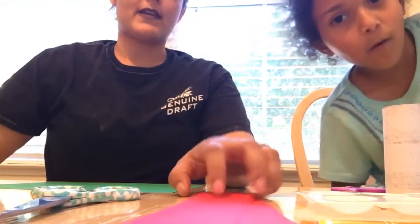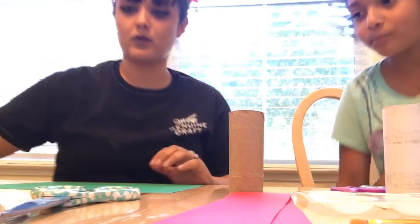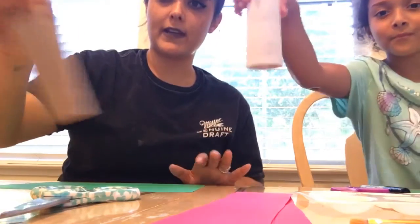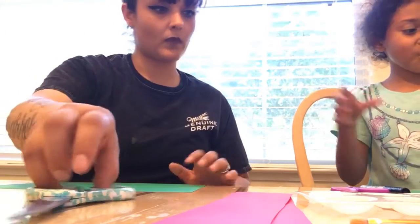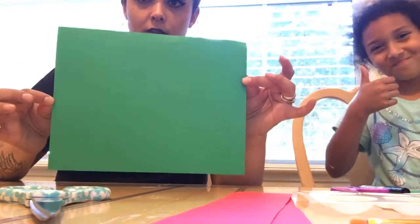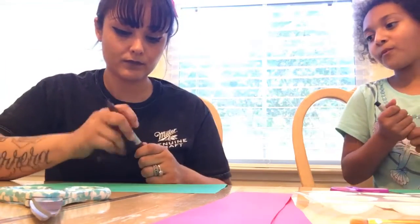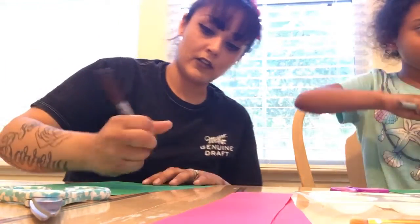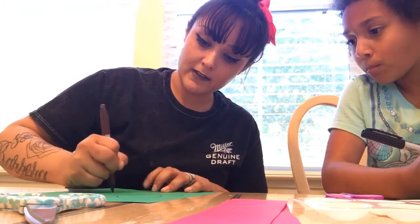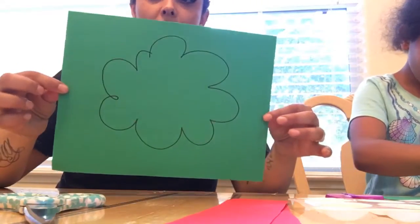Today we're going to make a little tree out of toilet paper rolls. This is the base of the tree, so we don't really need this right now — we can set it to the side. And this is going to be the bushy green part of the tree. You can use a Sharpie or a marker and you're just going to draw like a fluffy cloud-looking type thing for the top of your tree.